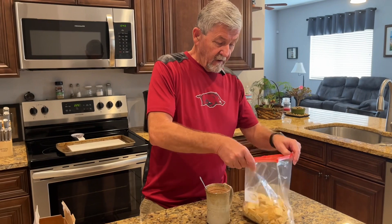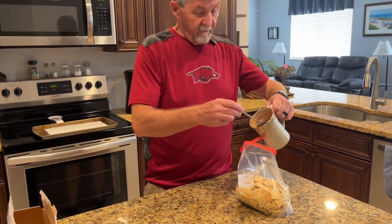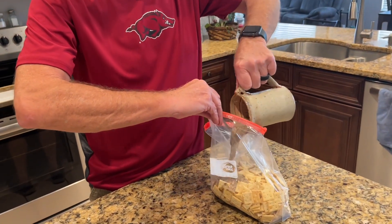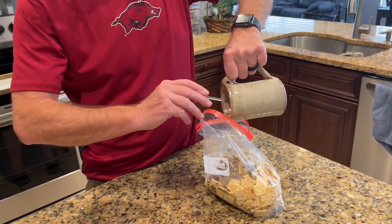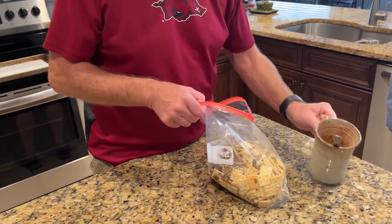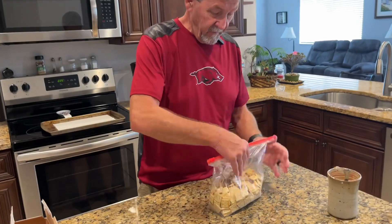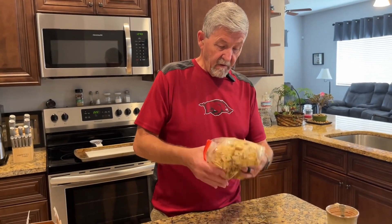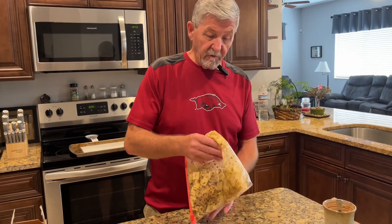Now pour this over in here and try to get everything coated really good.